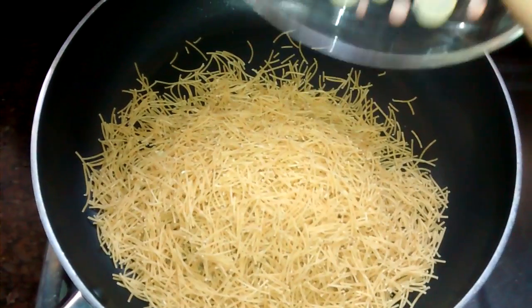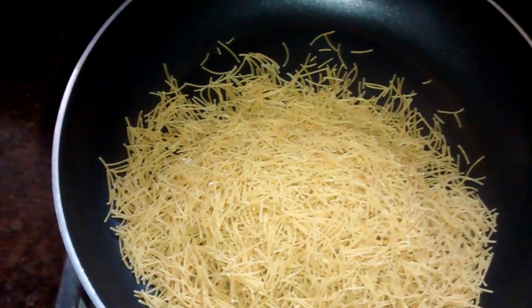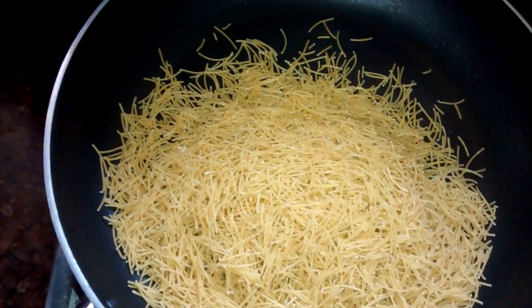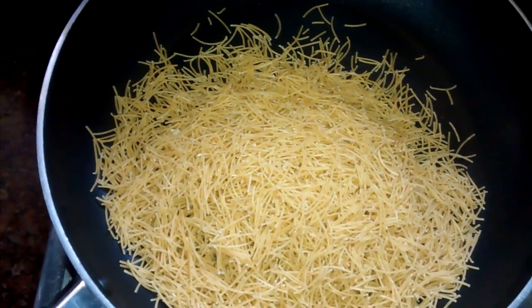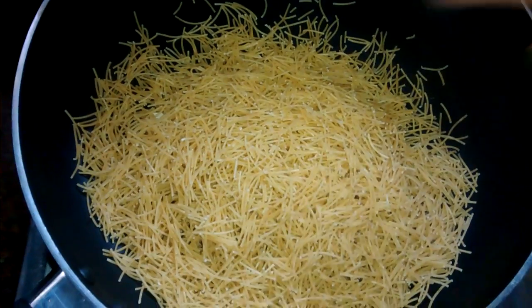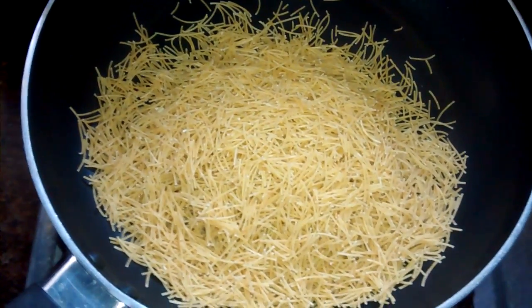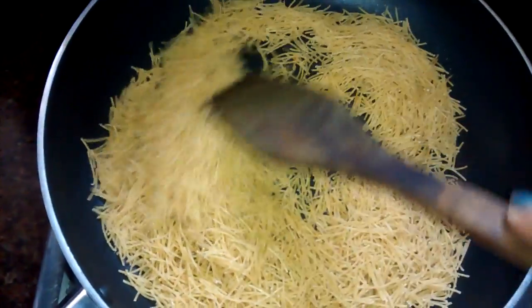Let's start with the recipe. First we have to heat the pan and then dry roast all the sevaya. The sevaya are a fully packaged food, so before everything we need to dry roast them. I prefer to dry roast and then pour the water, but if you want, you can first boil the sevaya and then cook the rest in the pan.